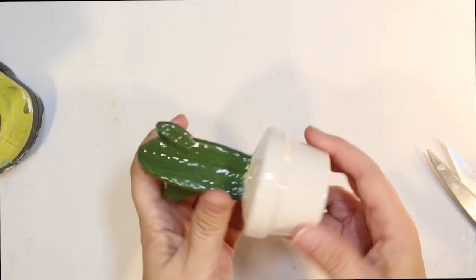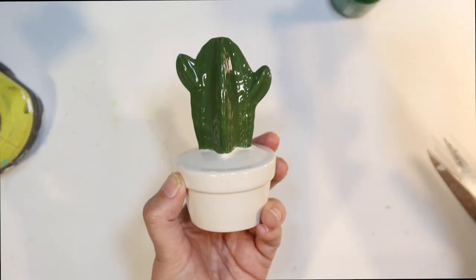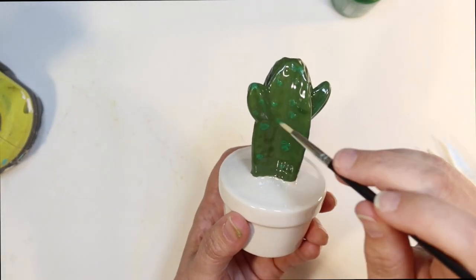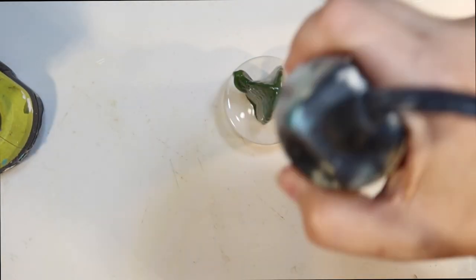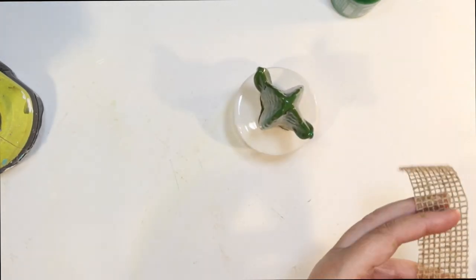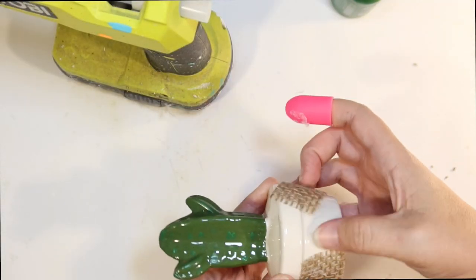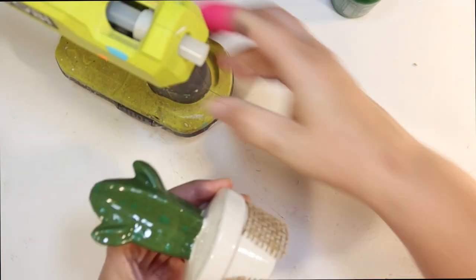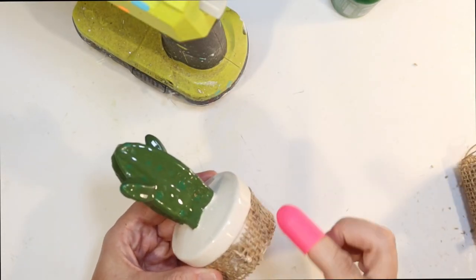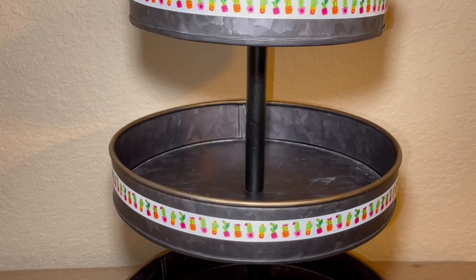I also found this cactus, very similar to the other one — just a different shape from the Dollar Tree. It had a few chips on it too, so I'm doing the same thing: using that different shade of green to make little green dots and spots on there. It just adds a little bit more dimension to the piece. If yours is not chipped, you really don't have to do anything to it. Then I'm going to use the rest of that burlap ribbon and do the same exact thing — just glue that to the base. This is going to be the first cactus for our second tier.